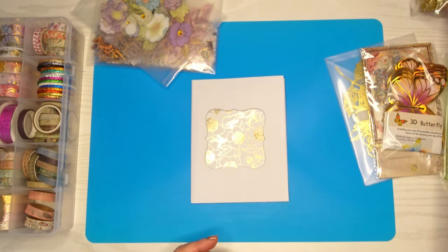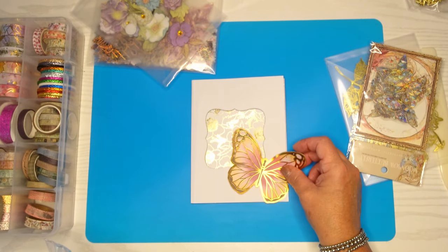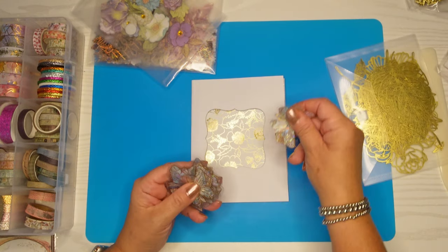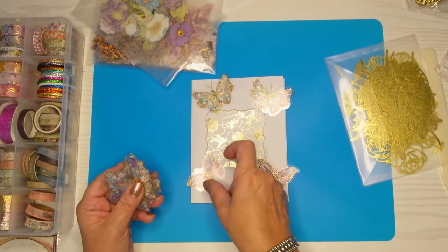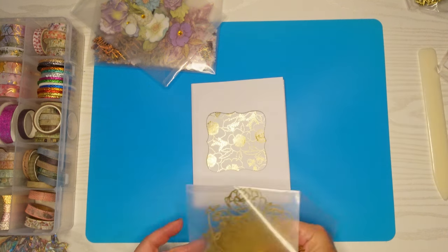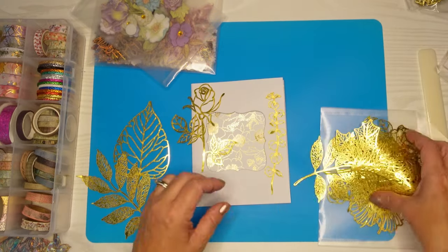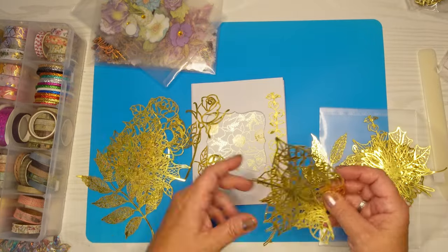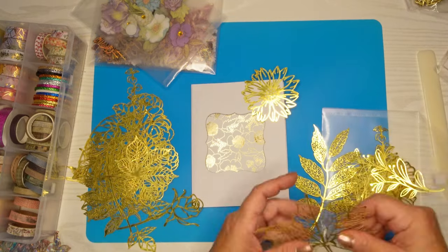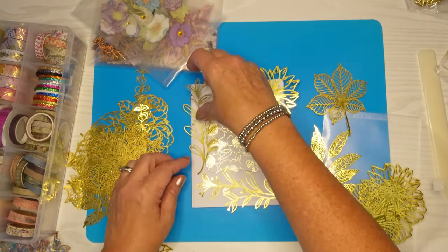I took out a blue silicone mat just so everything kind of stays where I need it, and I took out anything that had gold in it. I pulled out my washi, pulled out some stickers, and I'm just going to have a little play around to see what I want to do. I really like these butterflies but I'll use those in something else. I'm going to pull out these die cuts — they're somewhat large, but I thought I might find something that would go along the cutout. I encourage you to pull out your stuff, because otherwise we just don't use it. I found these pretty sunflowers and because there's a sunflower in the pattern paper, I thought that would be really pretty.